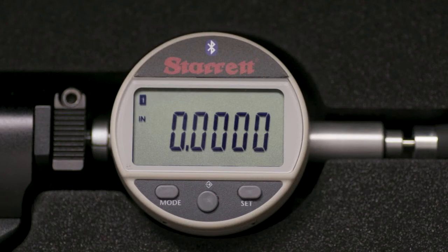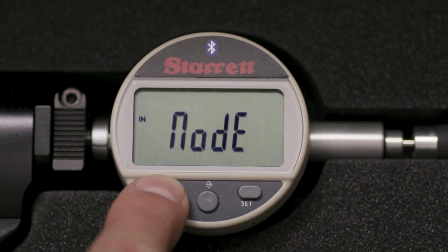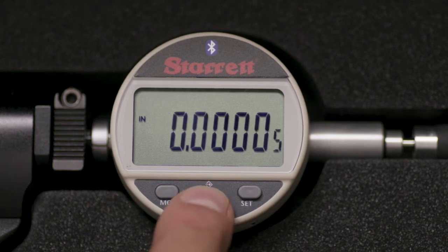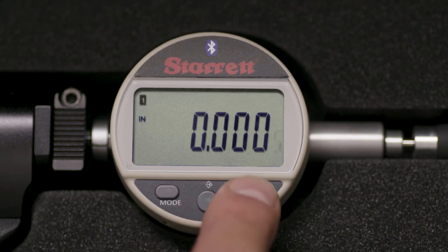Next, we need to set resolution. In inch mode, you can choose thousandths or tenths. For our application, we will use thousandths. Hold the mode button for two seconds, then touch mode momentarily two times. Res will appear in the display. Touch the middle button to toggle between thousandths and tenths. With thousandths in the display, touch the set button.